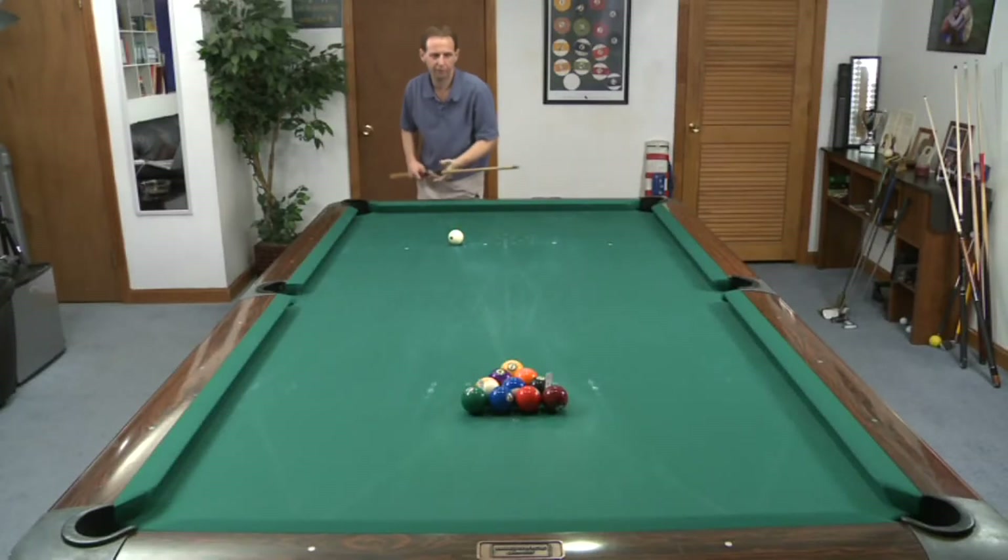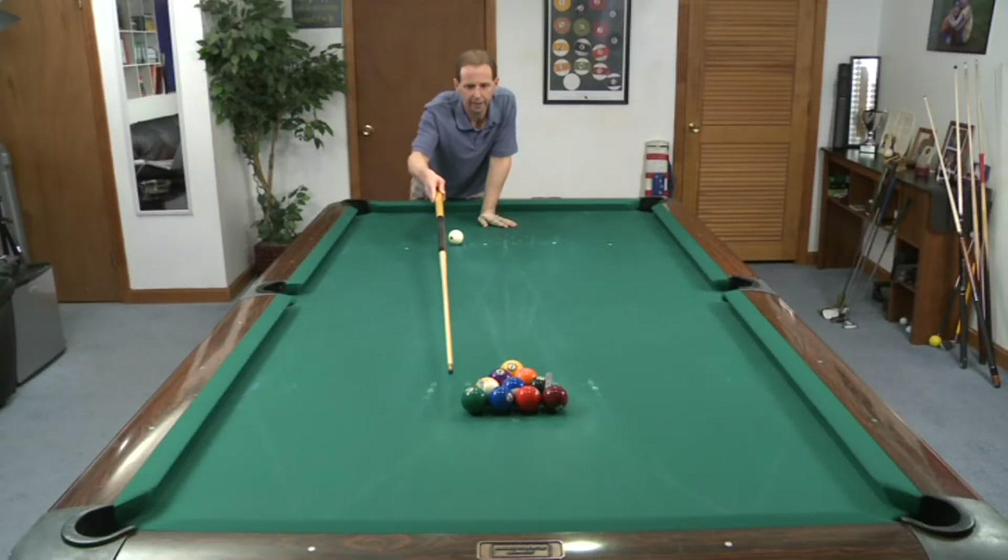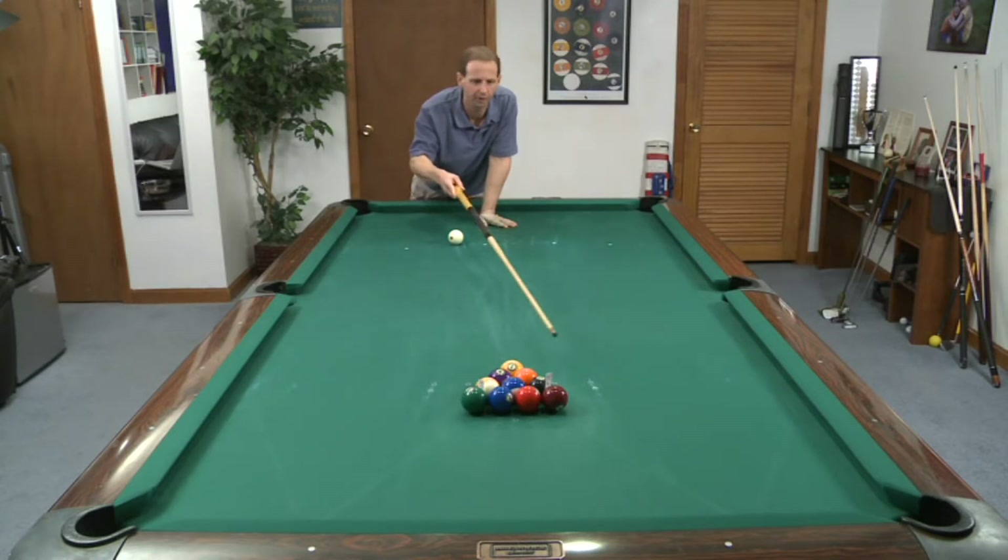Now we're getting into bad territory. The end ball, the space between the 6-9, and here I'm doing both sides, and the 7-8.